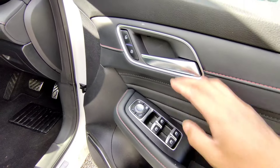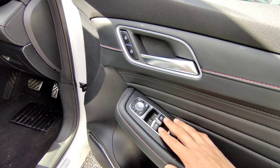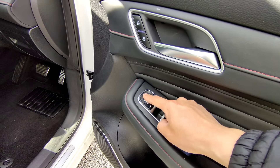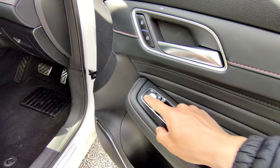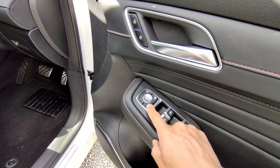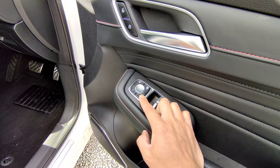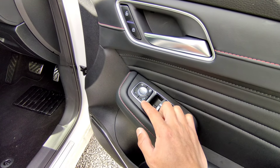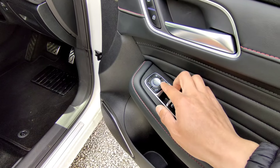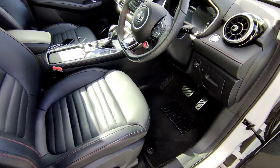On the door bin you get door handles, a central locking unlock button, window controls for front and rear, and wing mirror adjustment - click right to adjust the right wing mirror up, down, left and right, and click left to adjust the left wing mirror. You can manually fold the wing mirrors, but by factory default the wing mirrors automatically fold in when the vehicle is locked. There's also a rear window lock for younger passengers.